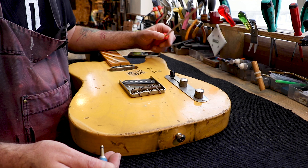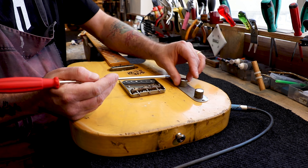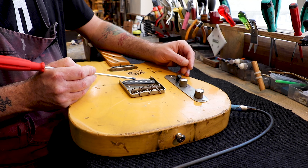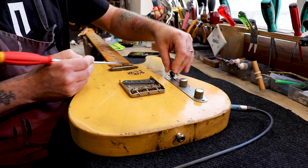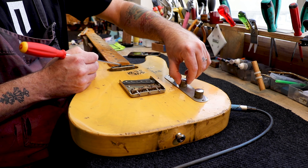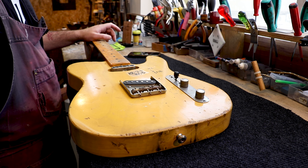Now we need to check that our solderings are correct and everything works. Plug the guitar in and use my extremely long screwdriver just to tap the pickups and verify the signal. Now it's time for a cleanup and some string installation.